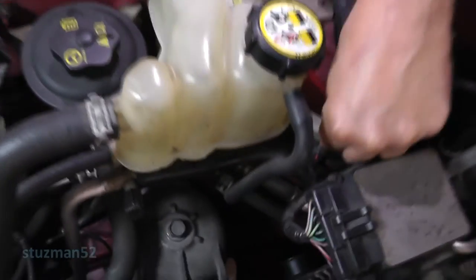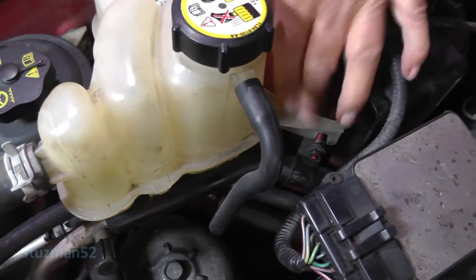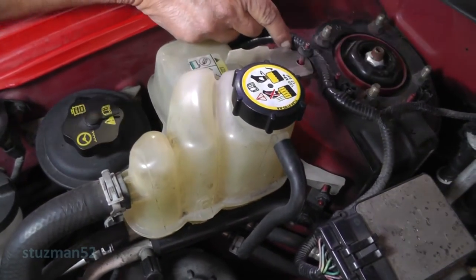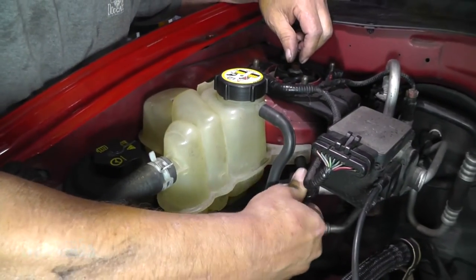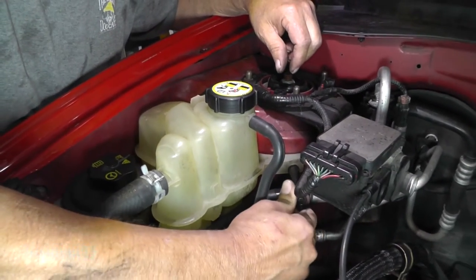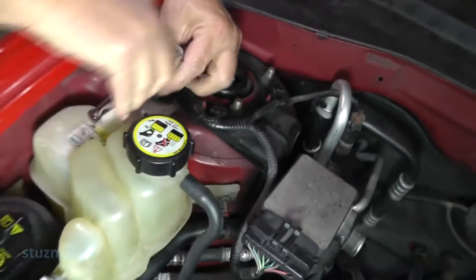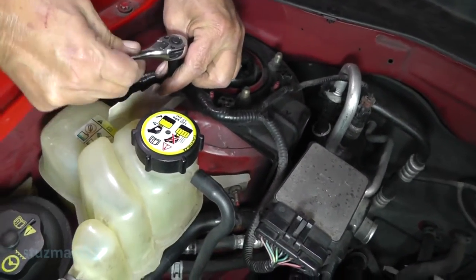And of course this one here, remember, was slotted. Let me get a socket wrench - let's get a socket in there. Ten millimeter socket will fit that. Just snug it up. Got one up there, one up there.